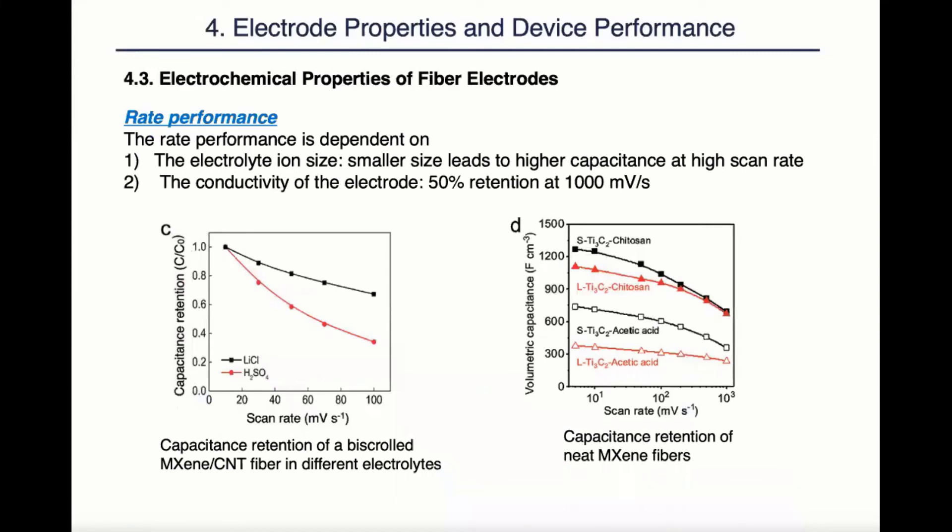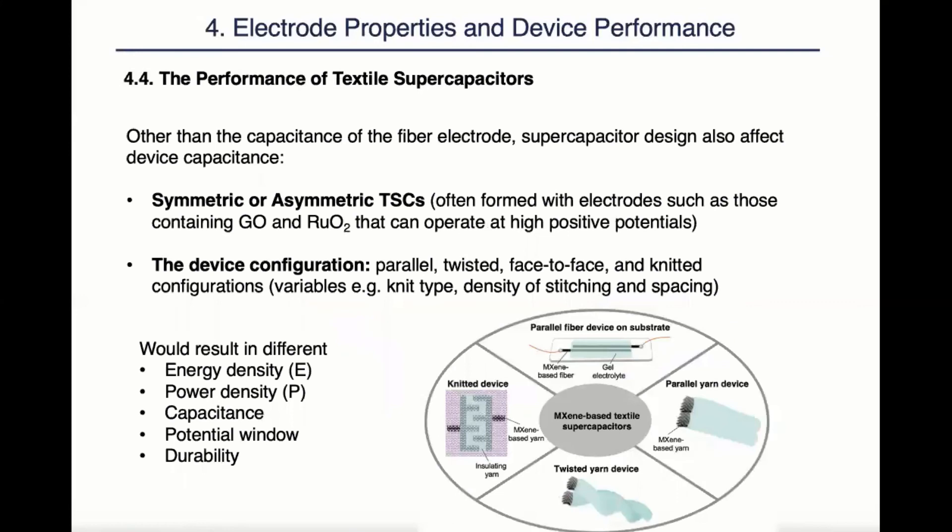Rate performance is also of great concern when it comes to supercapacitor applications. Rate performance depends first on the electrolyte ion size: smaller ion size often leads to higher capacitance at high scan rates, as we can see from the example on the left. When the same electrodes were placed in lysine chloride electrolyte and sulfuric acid electrolyte, a better rate performance was observed in lysine chloride electrolyte. Also, higher conductivity of the electrolyte often leads to better rate performance. As we can see from the neat MXene fiber research, they were able to maintain 50% capacitance retention at 1,000 mV per second, when most other electrodes were only able to maintain 50% capacitance at 100 mV per second.